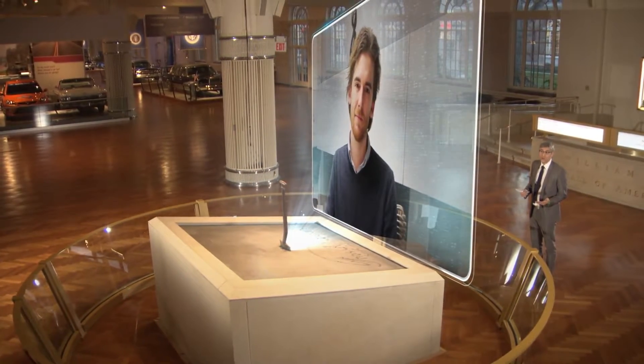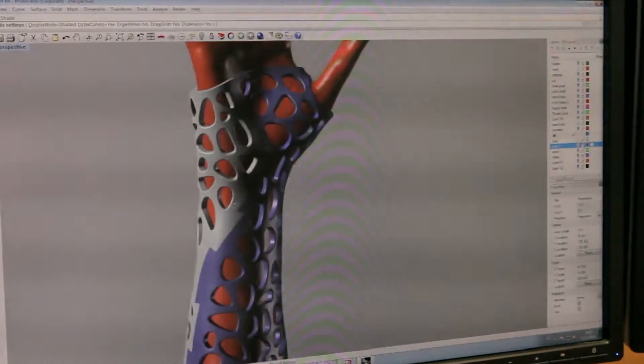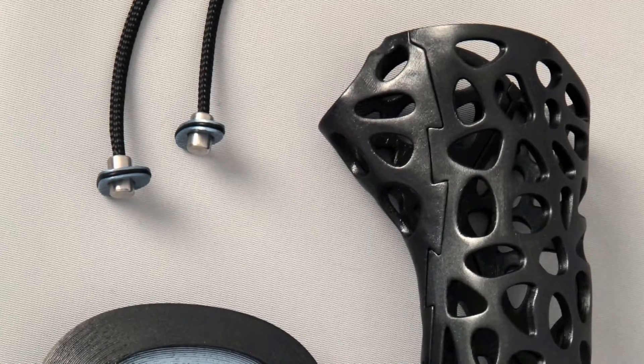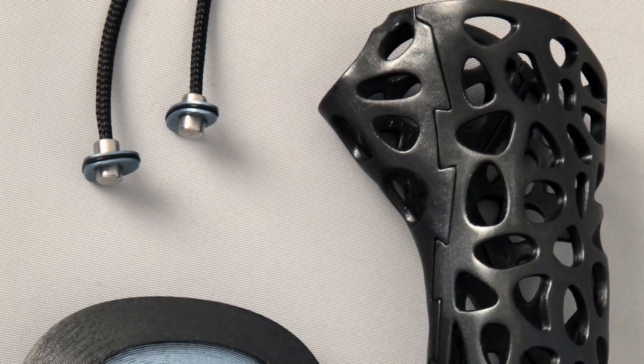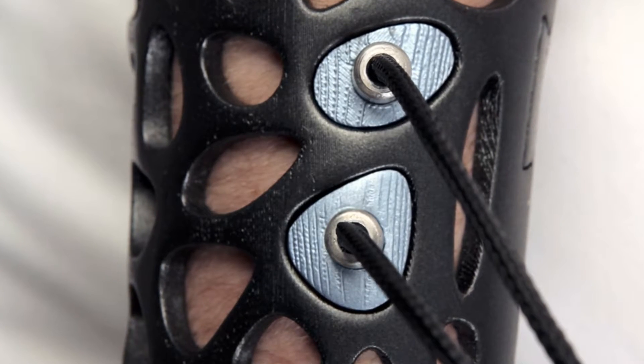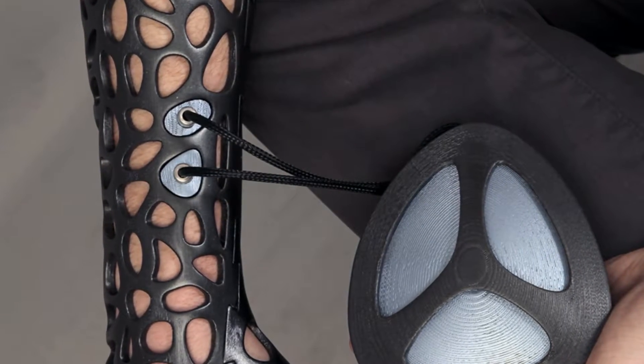What improvements have you made since the first Osteoid prototype? I thought, why can't I use these 3D-printed structures as hubs for wearable technologies, not just as splints? For instance, we can combine therapeutic stimulation — such as ultrasound stimulation to heal broken bones faster, or electrical muscle stimulation to help with general muscle loss.